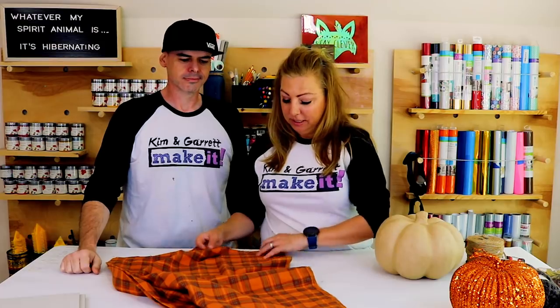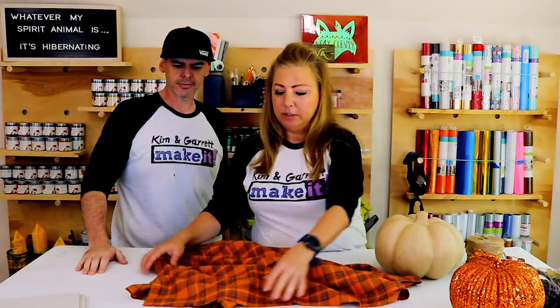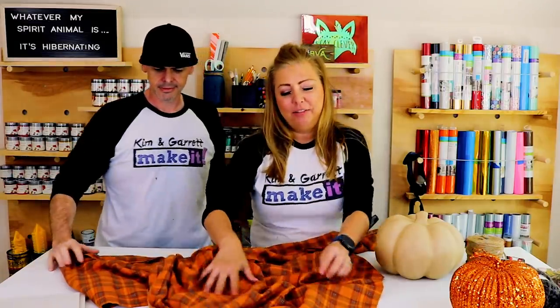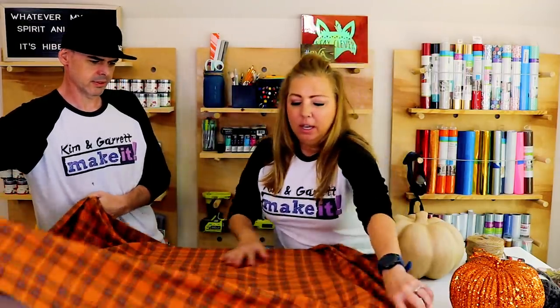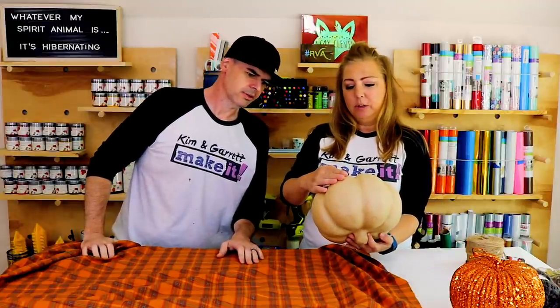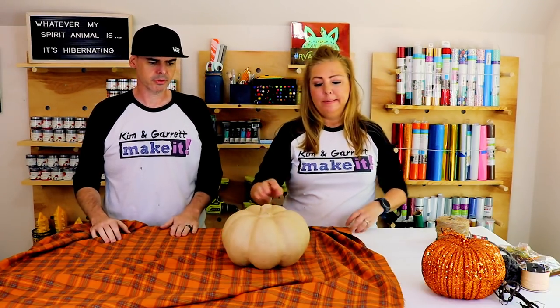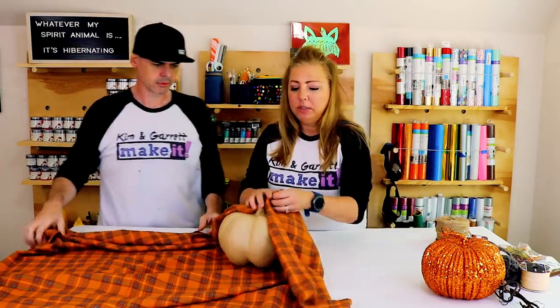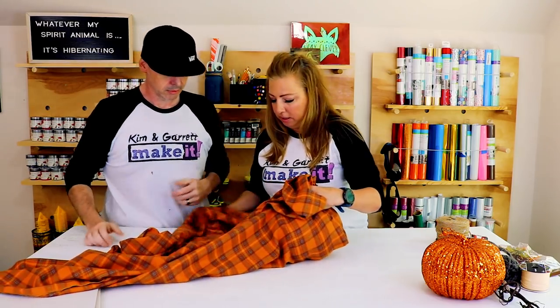I got this fabric on sale — it was on clearance. I only need about a yard of it, but I think there was only a yard and a half left, so I said give us all you got. If you were gonna make this yourself, you probably only need a yard. The pumpkin is nine and three-quarters by seven and a half inches — nine wide, seven and a half tall. I think we just need to figure out where to cut this.